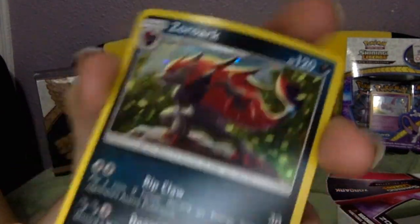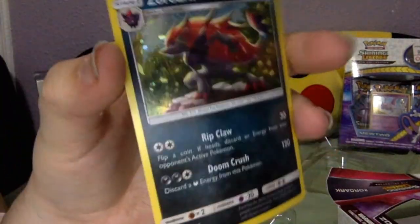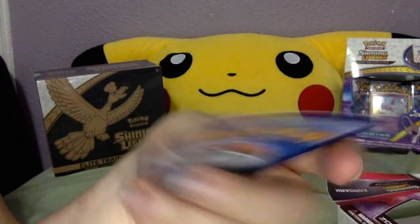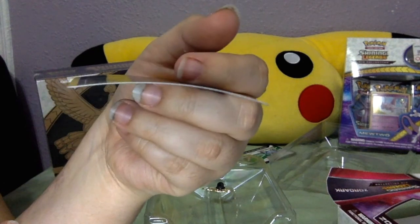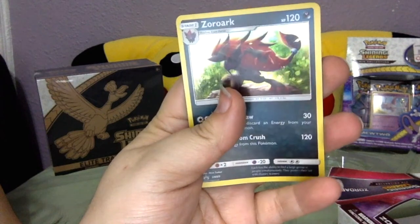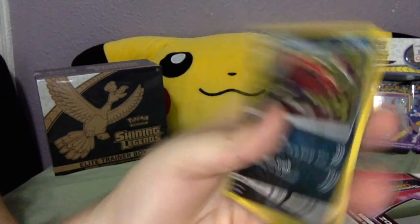It's pretty cool, but I don't like that this one actually got bent — it's on a curve. Unfortunately, most promo cards do kind of seem like that.